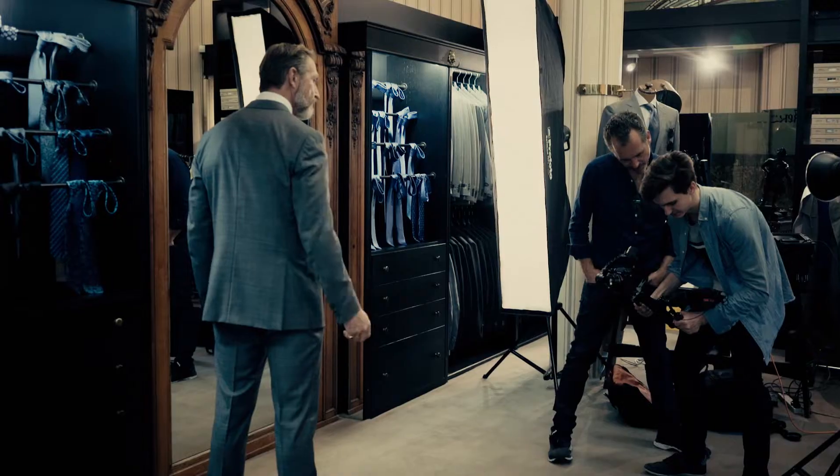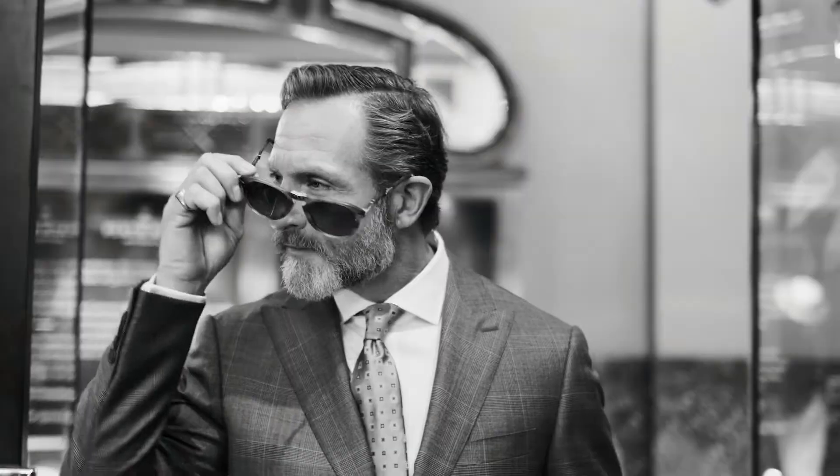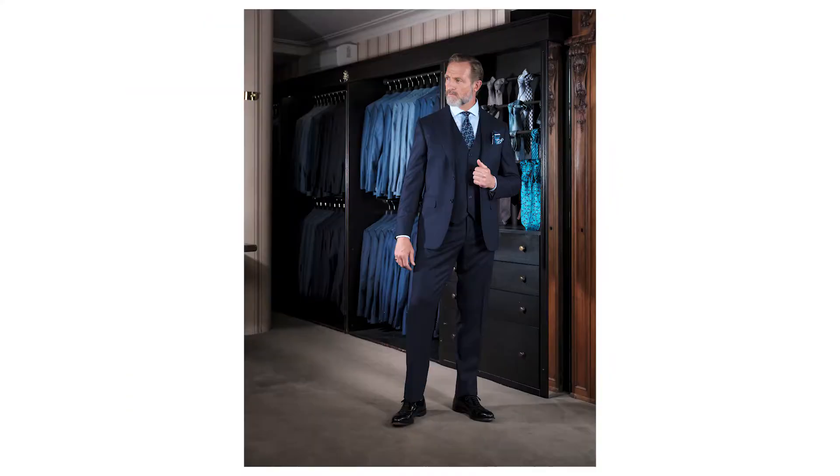The cool 60s style character — easy-going, relaxed, masculine dude — is coming in just to get a suit for him. And he just happens to catch the eye of the lady working here, and she passes him her number.